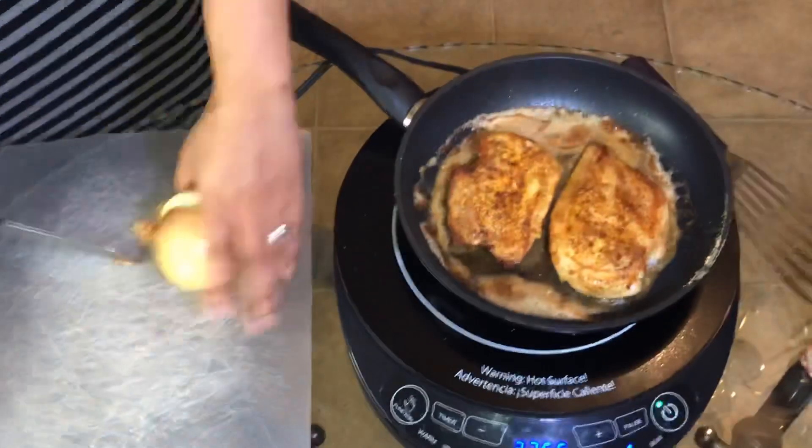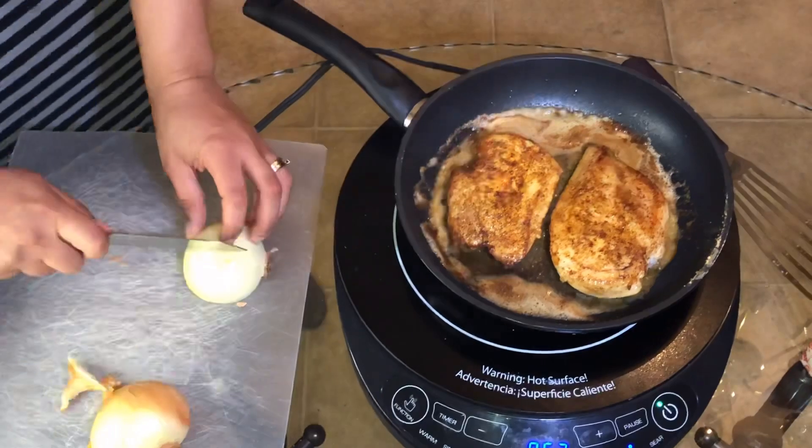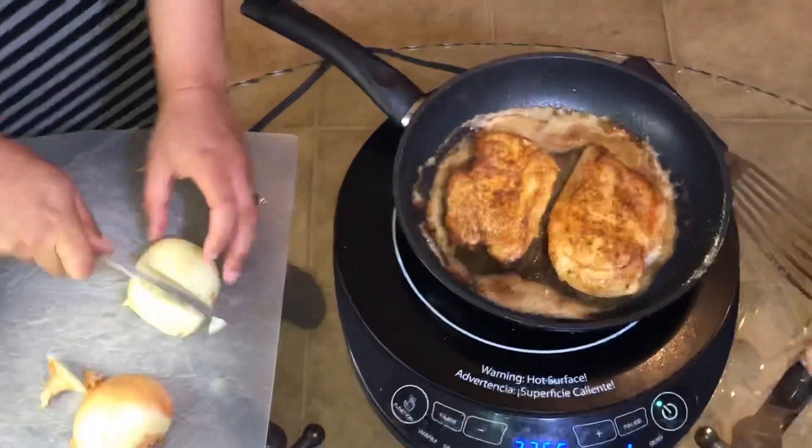In the meantime, I'm going to take this yellow onion and dice it up into about medium-sized pieces. After this, I'm going to take some bell peppers as well and dice those up.